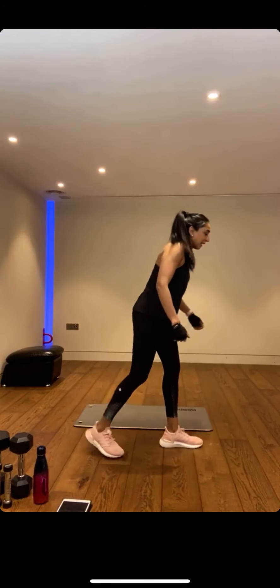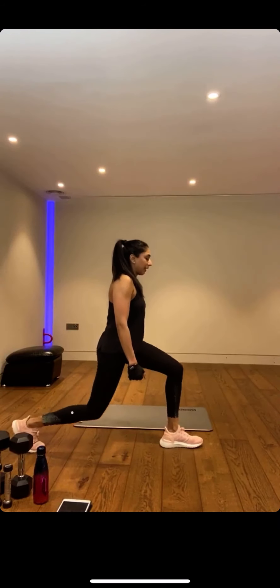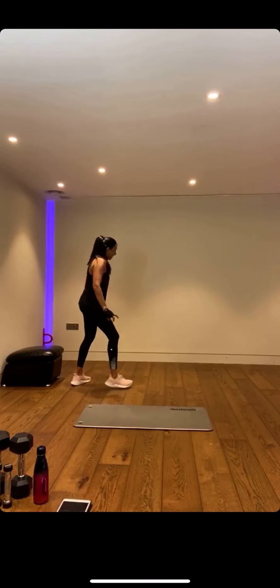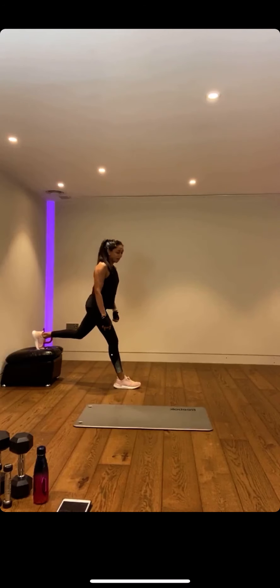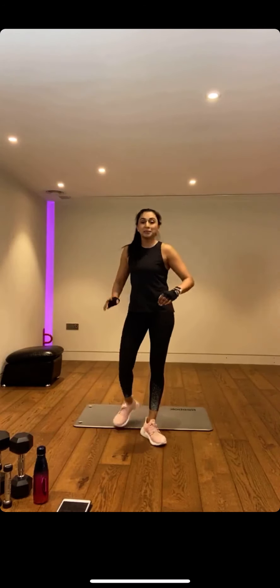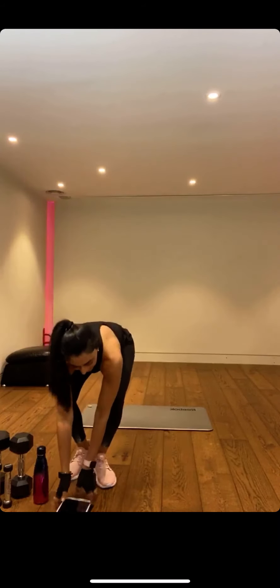We're then going into split squats — either a reverse lunge position, a static lunge, or bring your leg up onto an elevated surface. Just go bodyweight for beginners, down and up, protecting that front knee with a nice stride forward. And then we're going to finish with some planking. We haven't got long now, so let's get this done.